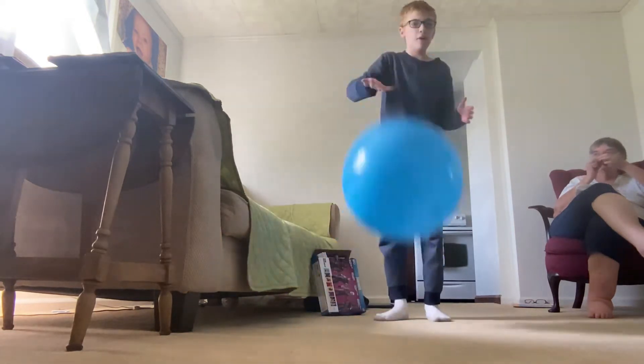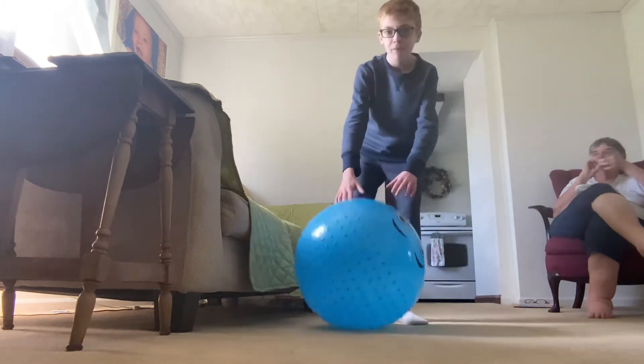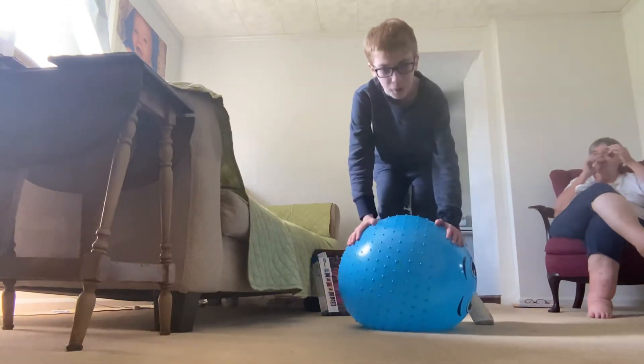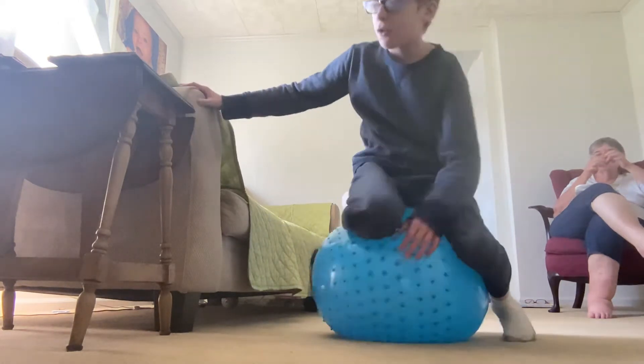The next one is just balancing on a ball. It's not really a full trick, but that's what big bouncy balls are used for. It's one of the best ones — it can basically teach you how to balance well.